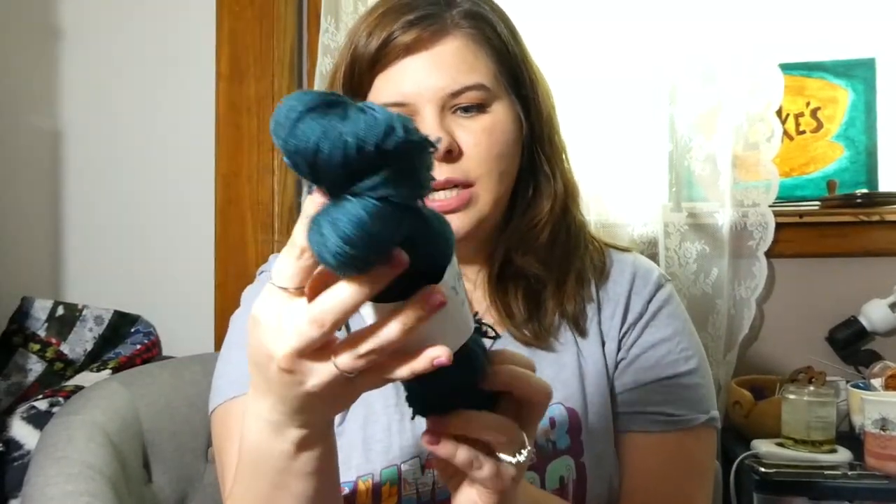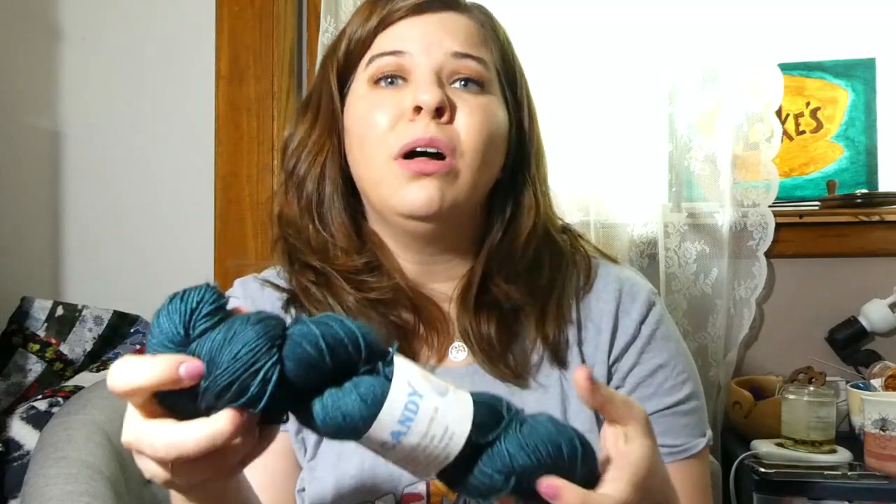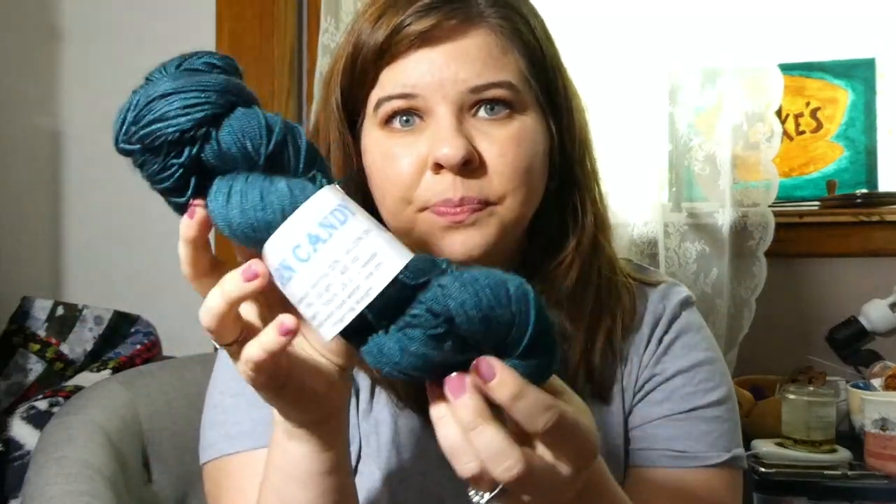And then this is Yarn Candy and the colorway is — there is no colorway, surprise! I got this one in Florida visiting my brother-in-law a couple years ago. That's all that I have for that project.